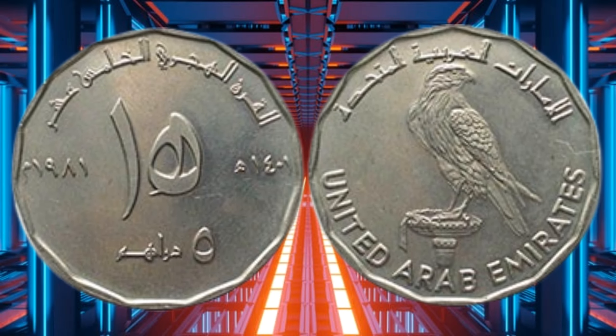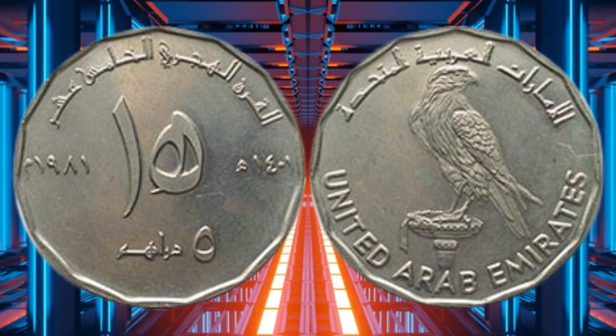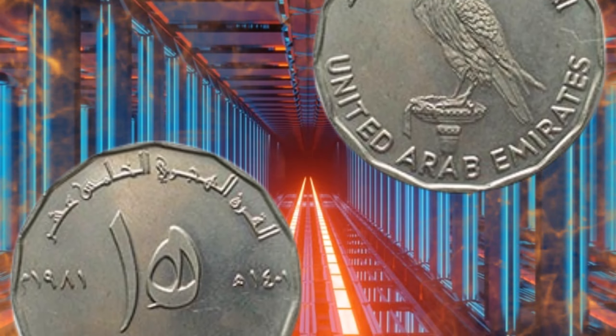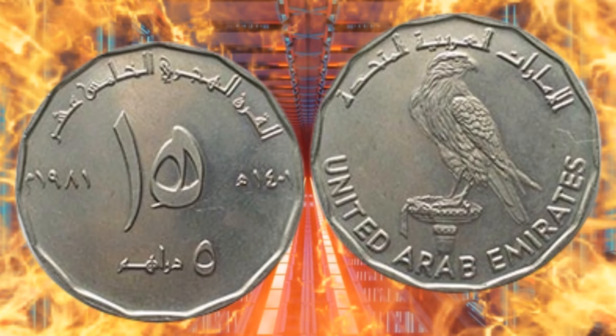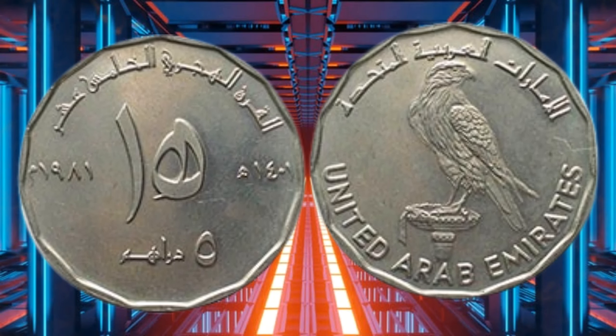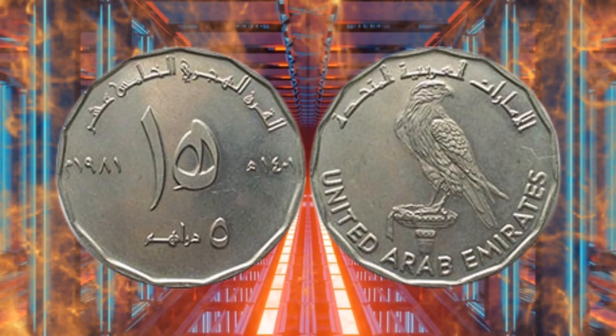The 5 Dirham coin was first introduced in 1973, the same year that the UAE was established as a federation of seven Emirates. The coin was minted by the Dubai Coins and Metals Company, and it was made of cupronickel alloy. The coin's design has undergone several changes over the years.